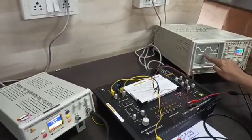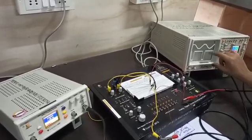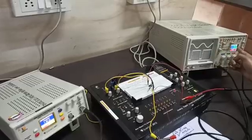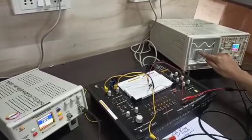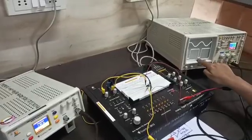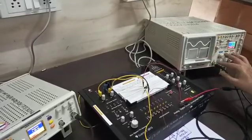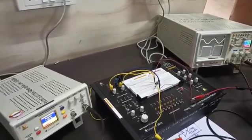Measure the output peak to peak on channel 2 — this will be the output voltage. For T1, measure the horizontal lines using the time base; for the lower threshold, measure the bottom horizontal line with the time base. This is your op-amp as a Schmitt trigger. Thank you.